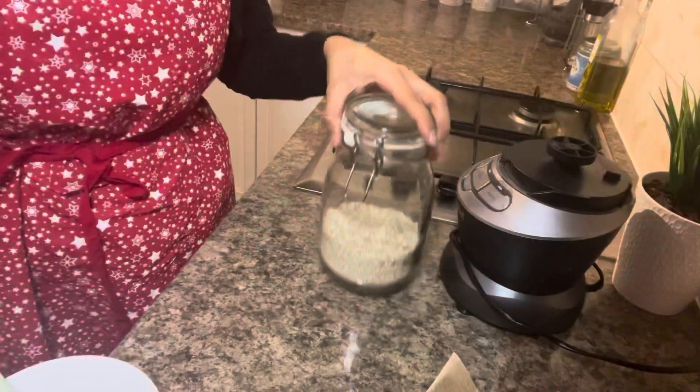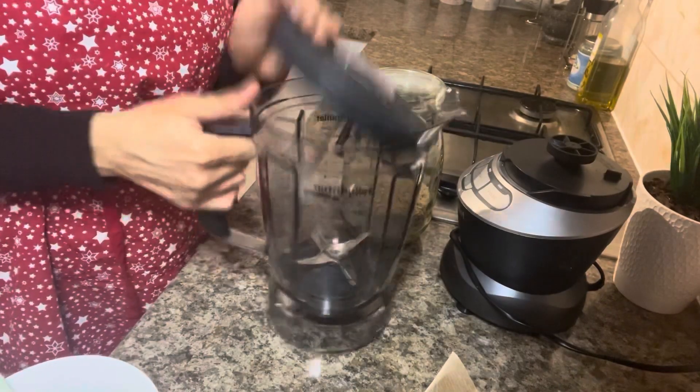I'm going to show you the ingredients I'm going to be using. I'm going to be doing three face masks. The first thing you need is a ceramic bowl and a spoon that isn't metal, because we are going to be using products which will not do well with a metal spoon.